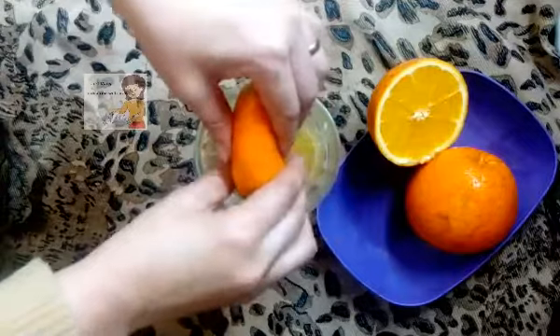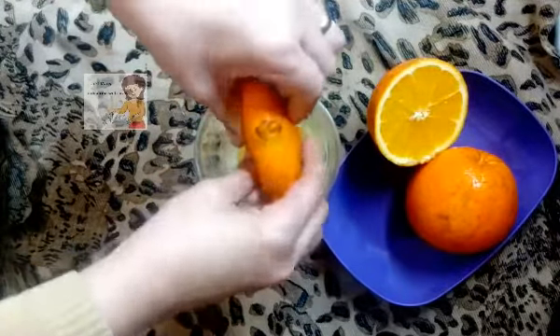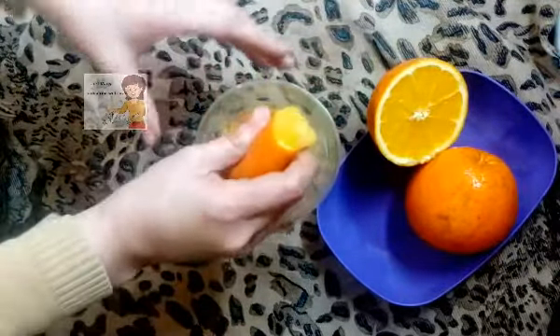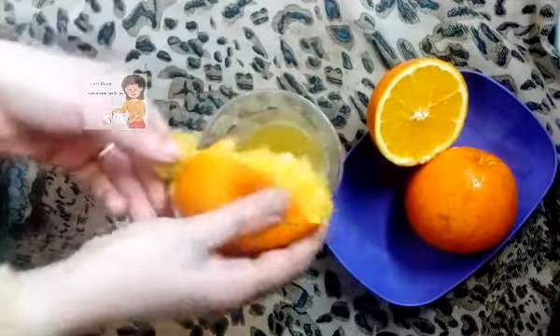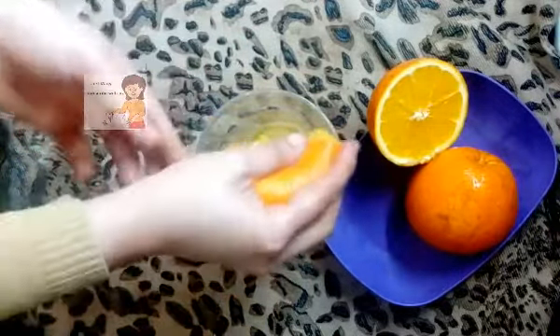It's useful for people who want to make a diet. No sugar.